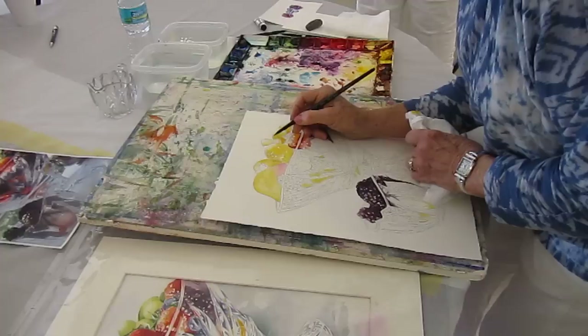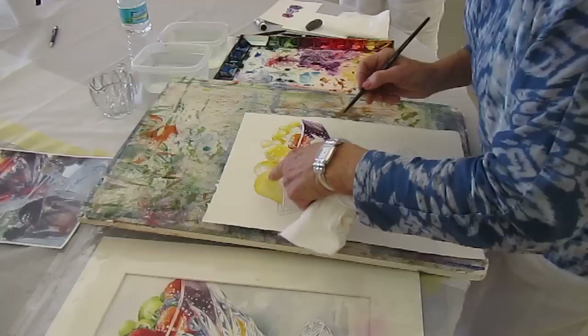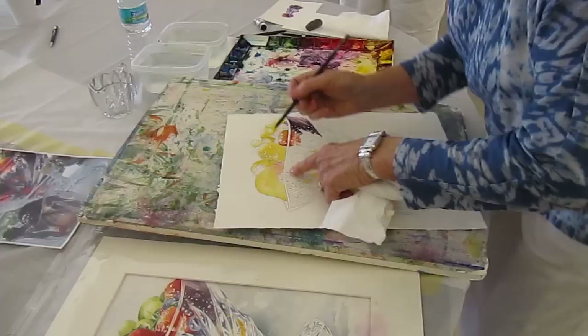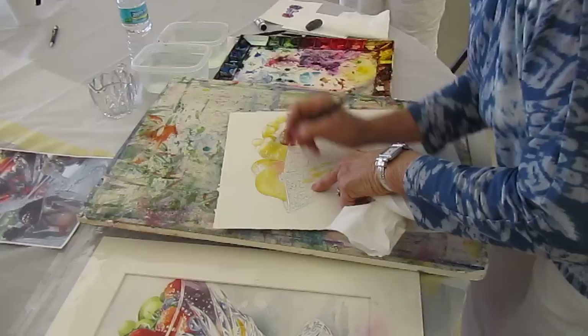So now that's going to leave some lights up in here, here, and here. I've already done this. This needs to be a little bit stronger pink already in the pear. So I'm just going to put some water in here.